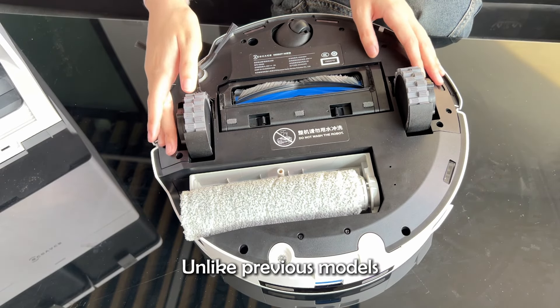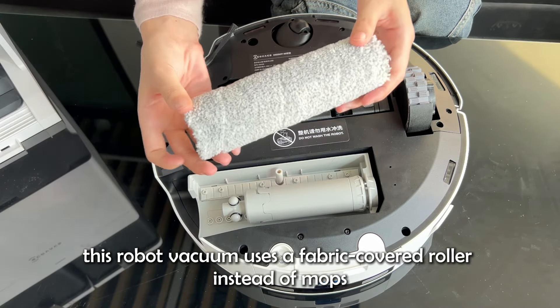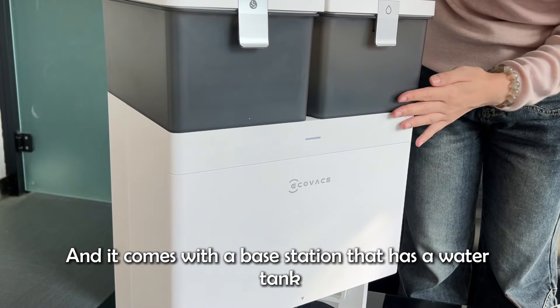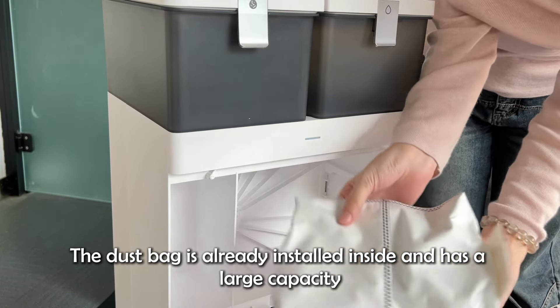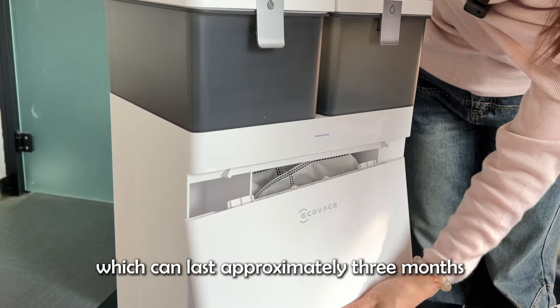Unlike previous models, this RoboVac uses a fabric roller instead of mops. And it comes with a base station that has a water tank. The dust bag is already installed inside and has a large capacity, which can last approximately 3 months.